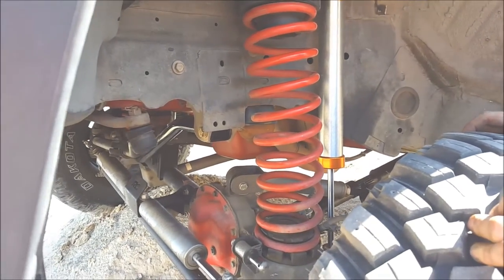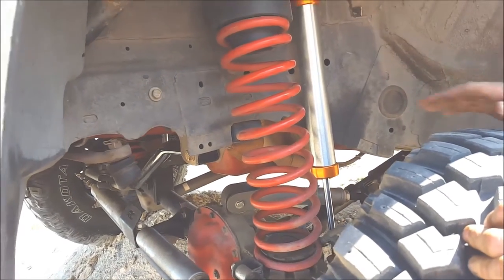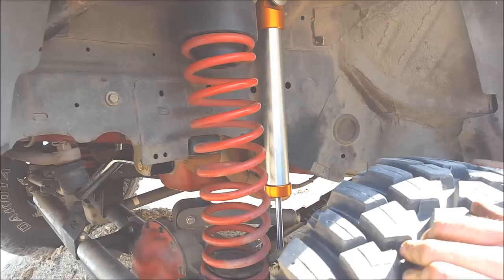These springs are a little too light. I'm not getting quite as much lift out of them because they're so light and this rig's so heavy.